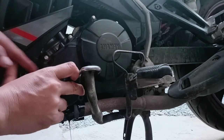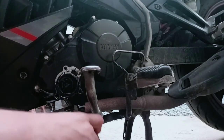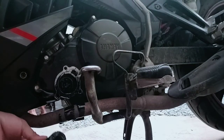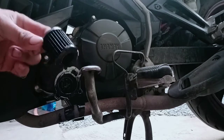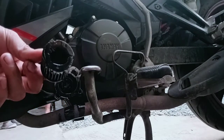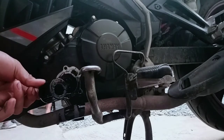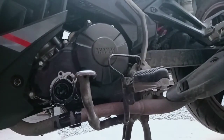Grabe, take na naman yung filter natin guys. Kailangan kasi pag nag-oil change tayo guys, magpalit tayo ng filter. Grabe naka-itim na yung filter natin guys. Kasi pinaka-importante ito — pag nag-oil change tayo, palit agad. Palit na.